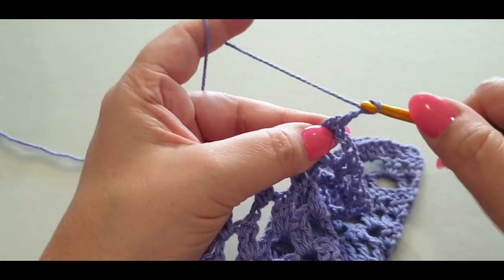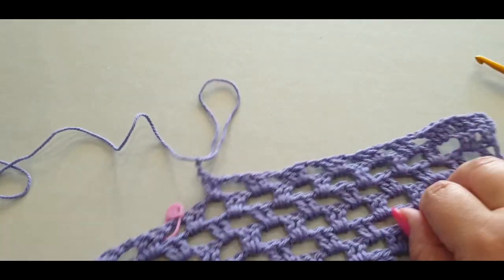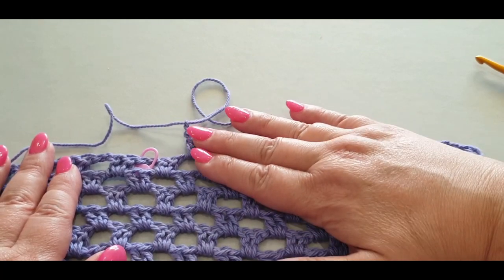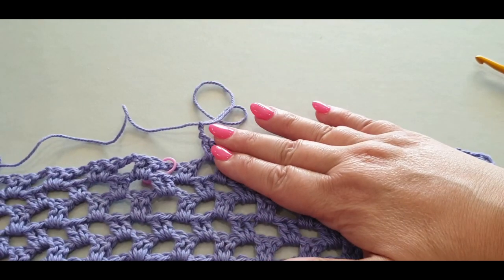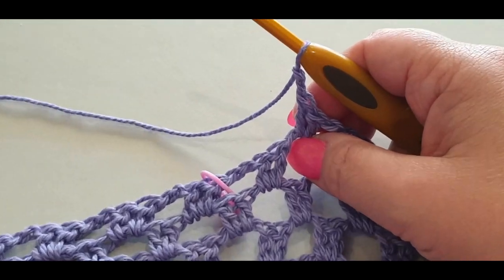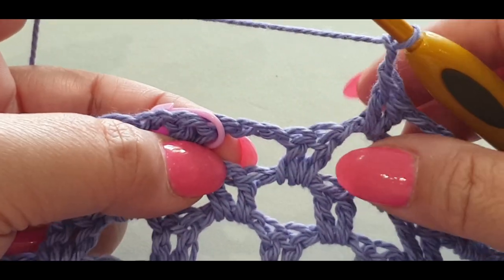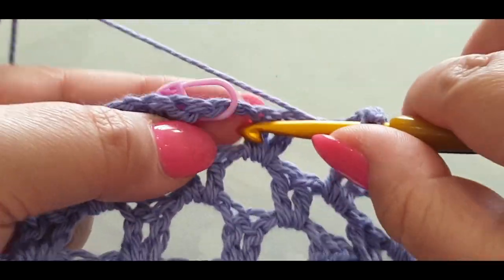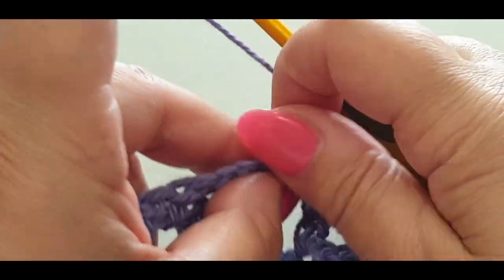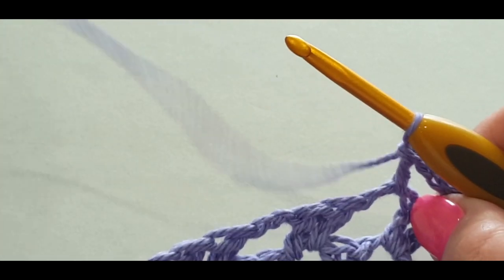Chain one and two, and before we go into the stitch with the stitch marker, you should be just before it. In that stitch marker space you're only putting one double crochet — just do a normal double crochet there. Take out your stitch marker, you don't need it there anymore.